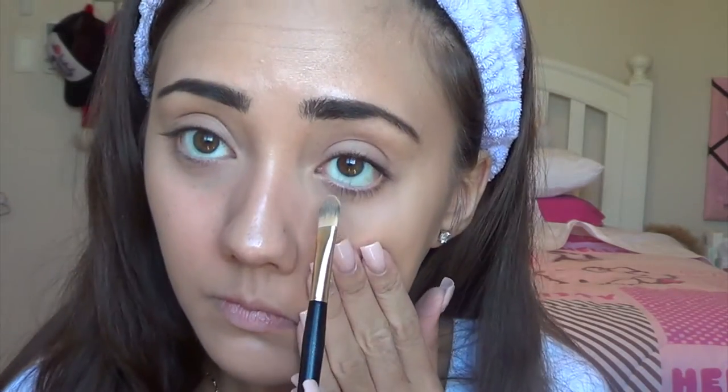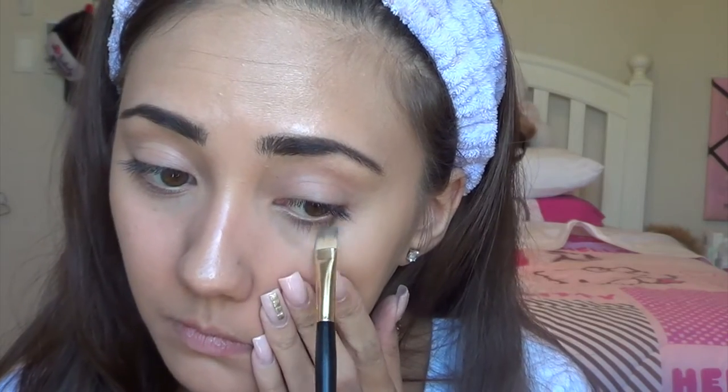To be honest, I forgot to do this earlier, but I'm using my Maybelline Fit Me pressed powder in shade 220 and placing that under my eyes just to set my concealer so it doesn't crease. This is a great powder for dry skin because it's so lightweight.